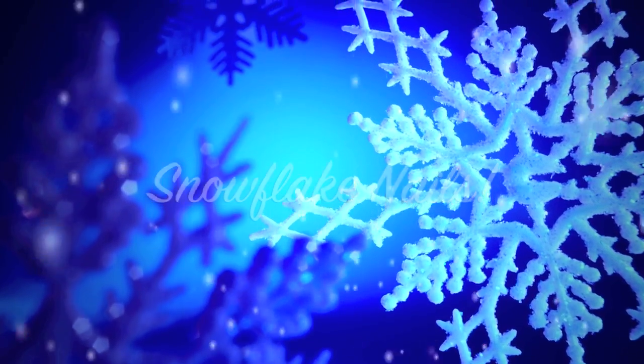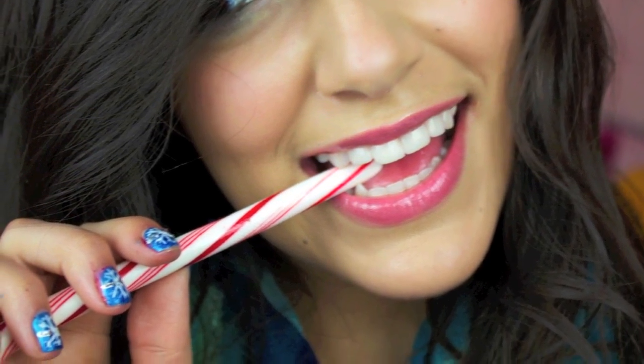Today I'm going to show you guys a really fun DIY on how to get these snowflake nails that are perfect for the holidays. So I hope you guys enjoy!